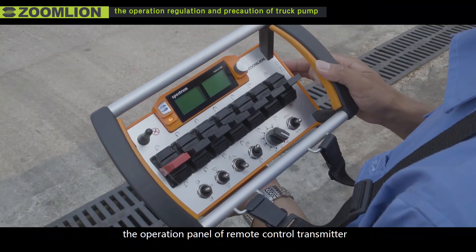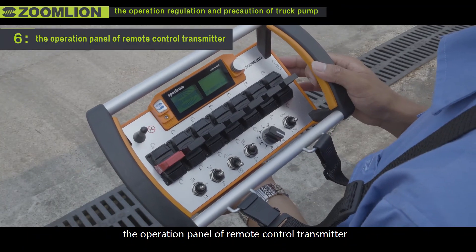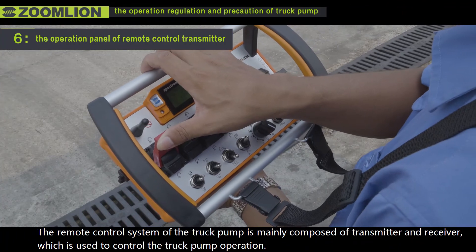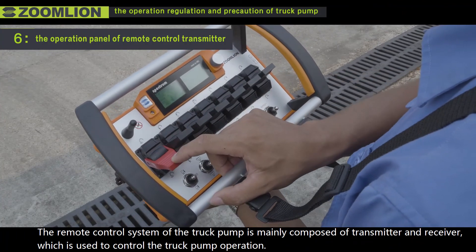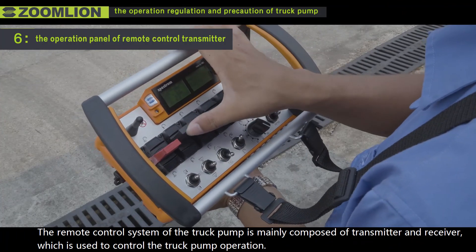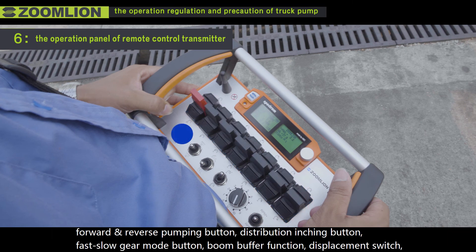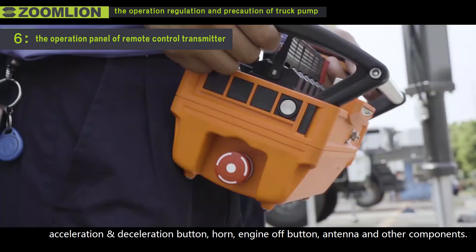The operation panel of the remote control transmitter. The remote control system of the truck pump is mainly composed of a transmitter and receiver, which is used to control the truck pump operation. The remote control transmitter primarily includes a display, slow and boom control handle, forward and reverse pumping button, distribution engine button, fast/slow gear mode button, boom buffer function, displacement switch, acceleration and deceleration button, horn, and engine off button.